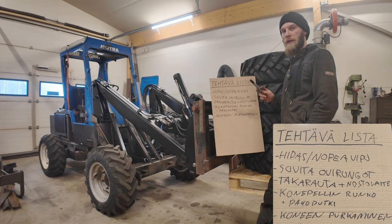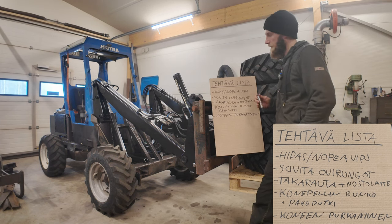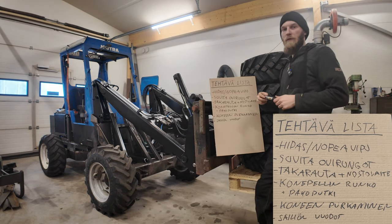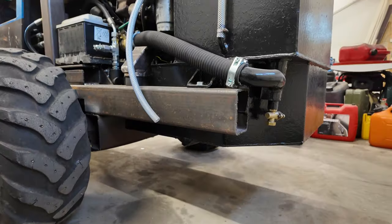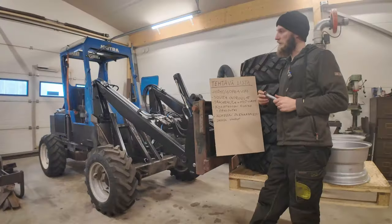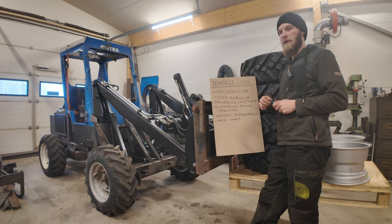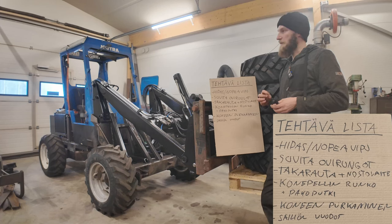Siinä on muuten yksi vuoto, mikä pitää — tai parikin tosi pientä vuotoa, mitkä pitää siinä samalla laittaa. Eli jos pistetään listalle, niin ei unohdu. Toinen vuoto on tuossa, siinä on tyhjennysroppu tuolle hydrauliikkasäiliölle. Jos tästä hanaan tiivistä sitä vuotoa... Vähän mietin, että jos laittaisiin siihen vaihtoehto tulpan, niin saisi sen korjattua. Koska sitä on aika harvoin tulleen varmaan käytetty. Ja siitä tulpasta saapii samalla tavalla sen tyhjäksi. Ja toinen on sitten täällä juuri siinä hanan ja letkun liitoksen välissä. Niin pitää avata se vielä ja laittaa tiivistettä sinne kierteisiin.